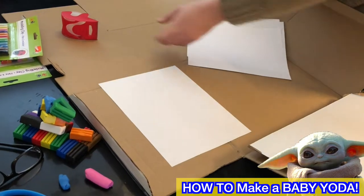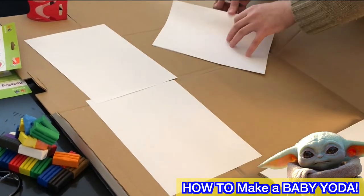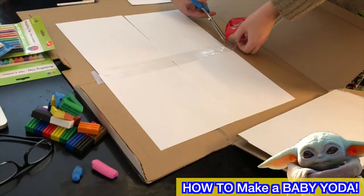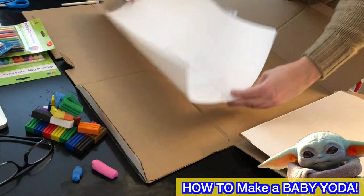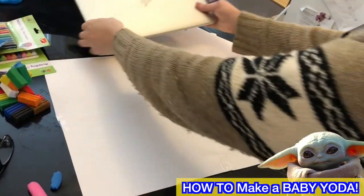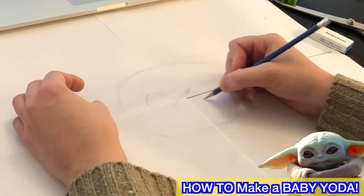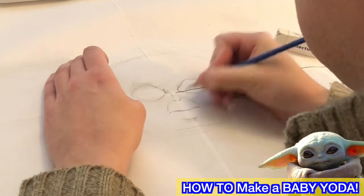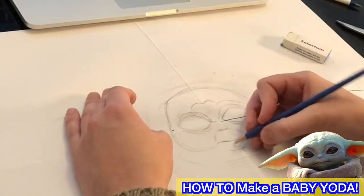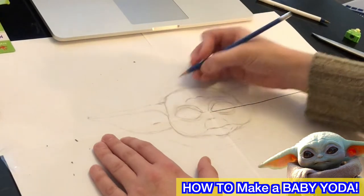First we just have to become sort of an expert in Baby Yoda. With me, that starts off with doing some design, some sketches. I'm taping four pieces of white printer paper together and opening up my MacBook, typing in Baby Yoda and bringing up a whole pile of images. I'm going to pick one that best shows me Baby Yoda.